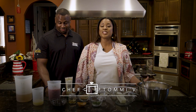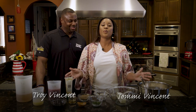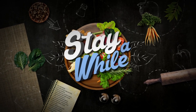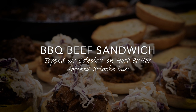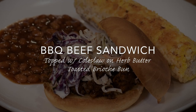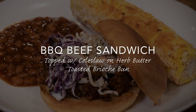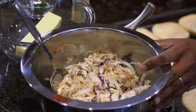Hey family, it's your girl Chef Tommy V, and I'm so glad that you're here to stay a while with me and my main man — actually my only man — Troy. Today we're going to be making some barbecue beef sandwiches topped with coleslaw on an herb buttered brioche bun, and we're going to top it all off with this pre-made coleslaw that I put together earlier.